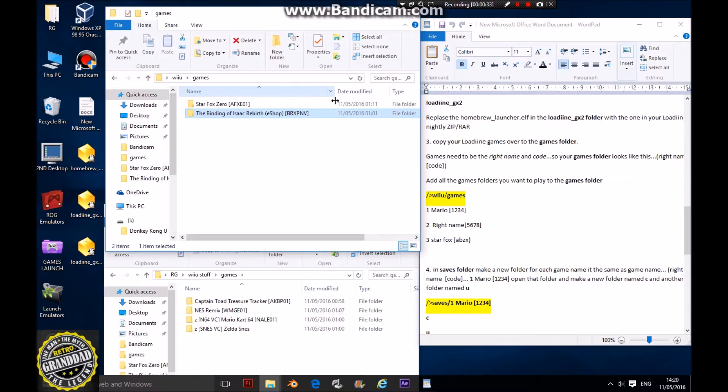When I say named right, they have to be named with the end code and the right name. So this is the right name for Star Fox and this is the right name for Binding of Isaac.